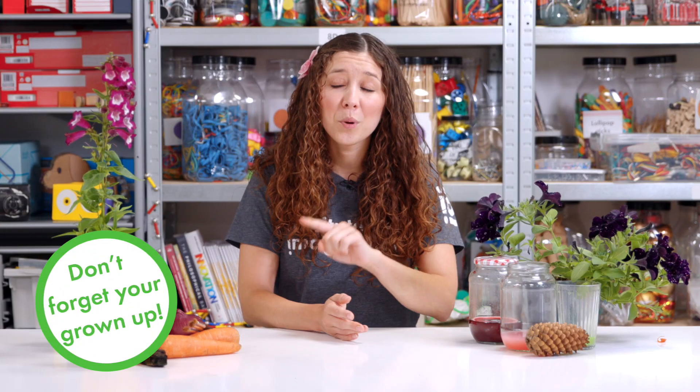Let's talk about a few techniques you can use to make your own natural colours. Make sure you have a grown-up around you to help you, and we'll put a sticker in the corner to remind you when you need one.